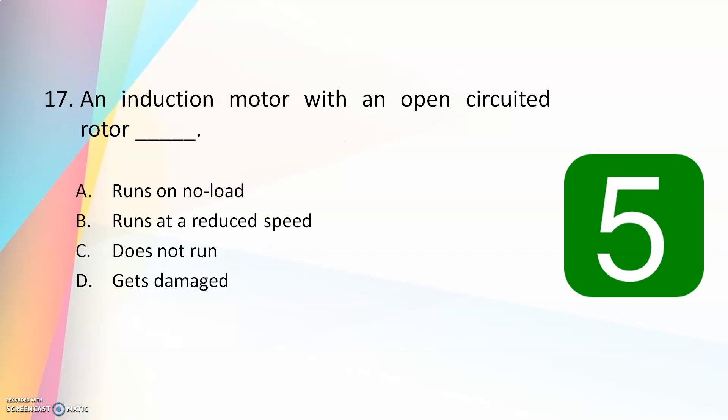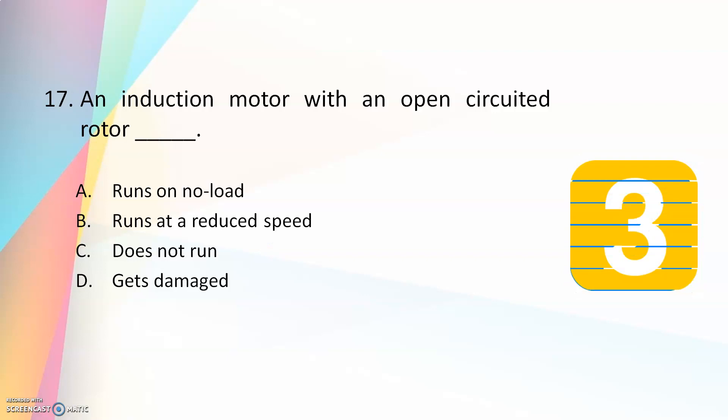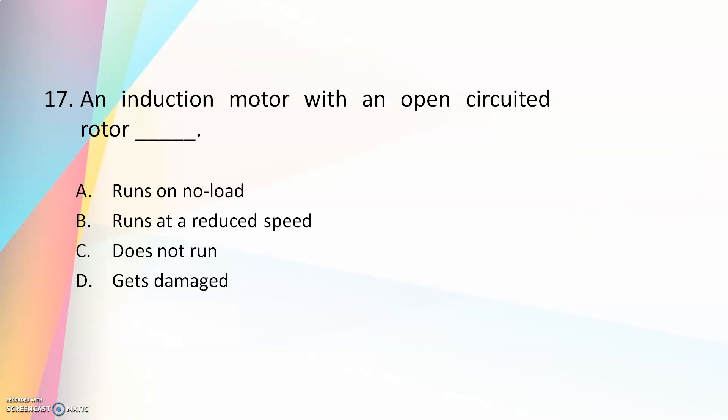An induction motor with an open-circuited rotor — runs on no load, runs at a reduced speed, does not run, or gets damaged? The answer is does not run. An open circuit rotor means no current flows in the rotor side, so there is no torque, and the induction motor will not run.